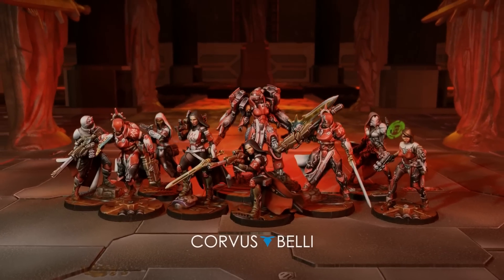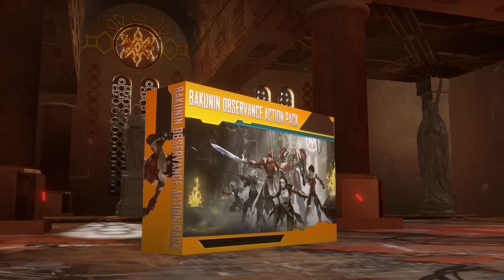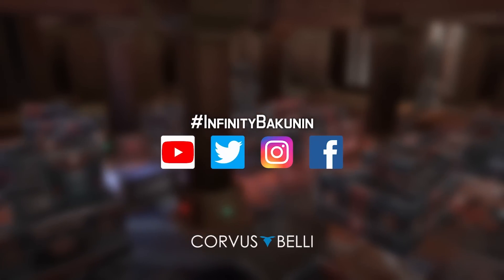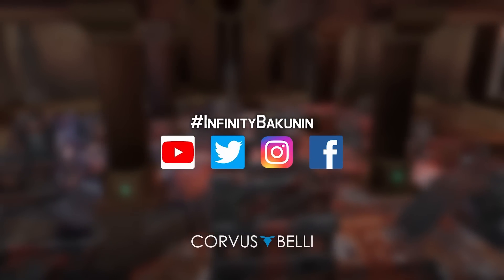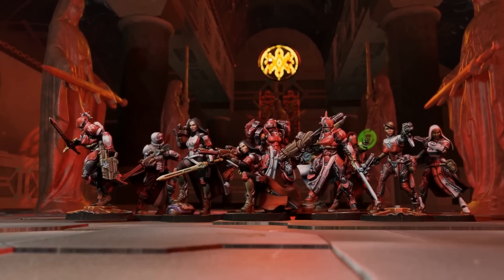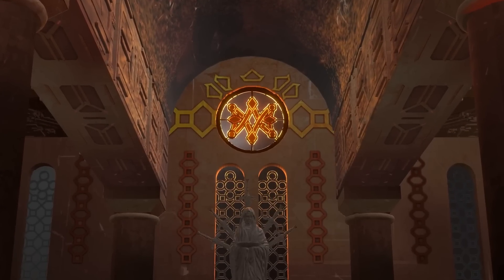It's the Bakunin Observance Week here at Corvus Belli, and we have some epic boxes to give away. Drop your comments using the hashtag infinity Bakunin, and retweet, interact, and subscribe on YouTube, Twitter, Instagram, or Facebook for your chance to win a copy of this new Infinity Action Pack. Good luck, and keep connected.